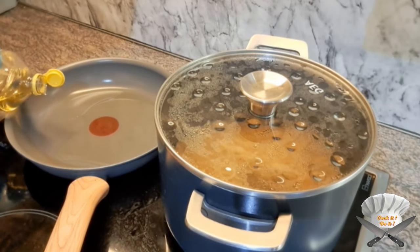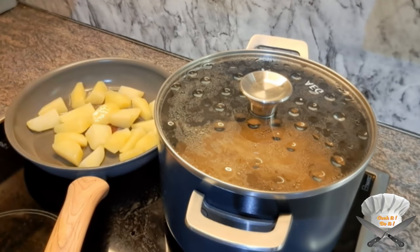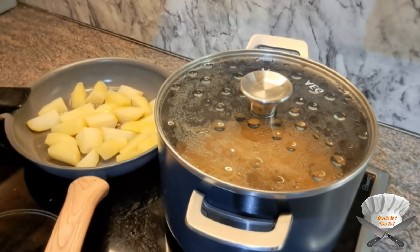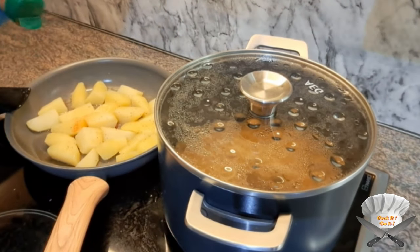Oil. Throw in the potatoes and fry them until they are brown. Salt. Pepper. Paprika powder.